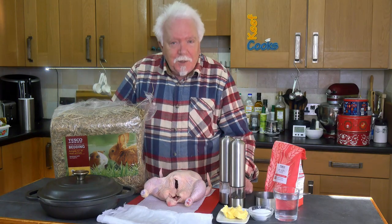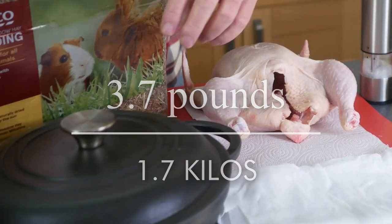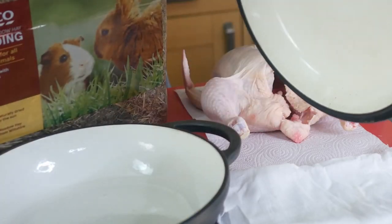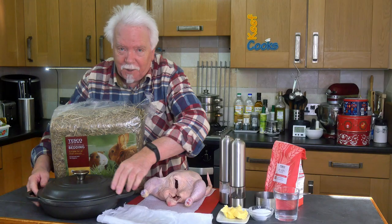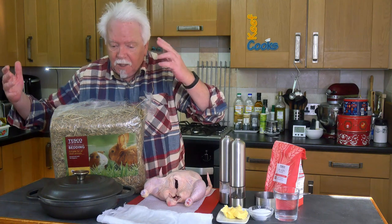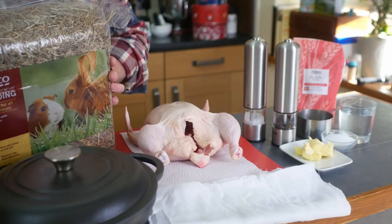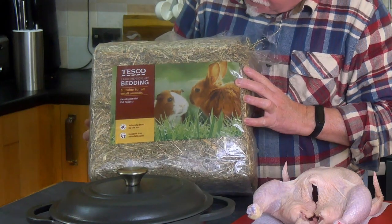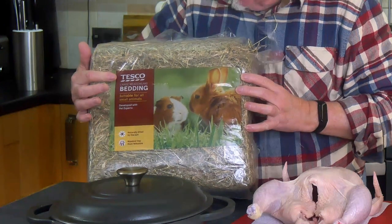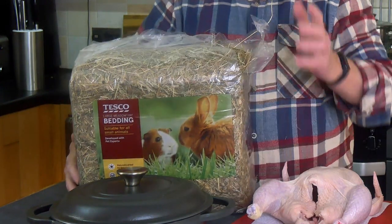Hay baked chicken. To make a hay baked chicken you need a chicken — this one is 1.7 kilos. You need a vessel with a tight fitting lid; cast iron is probably the best but a regular ceramic or glass casserole dish with a lid will work too. You need some hay — this is sold as bedding by Tesco's but it does say it's meadow hay, sun-dried. This is the proper stuff.